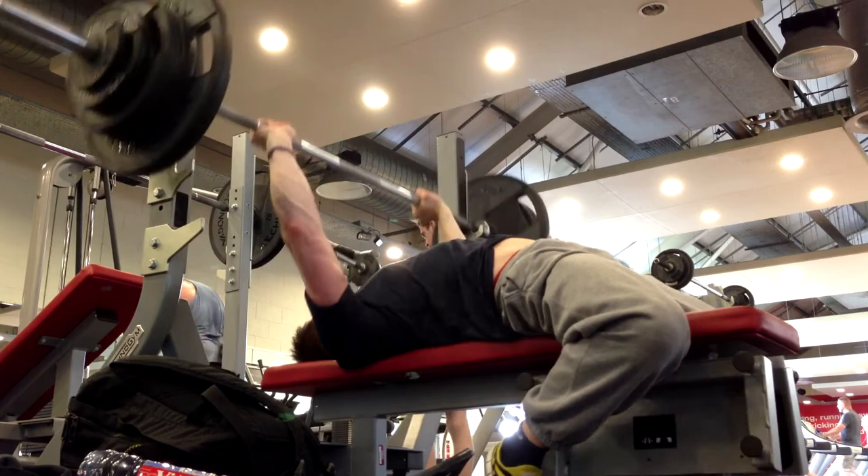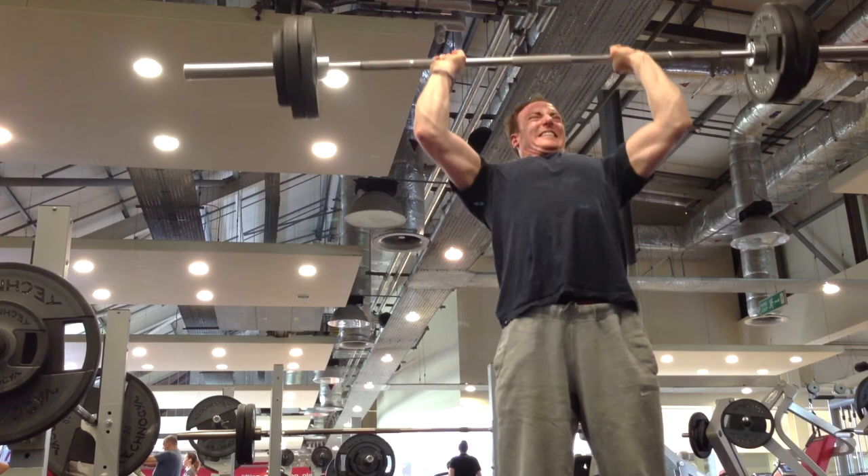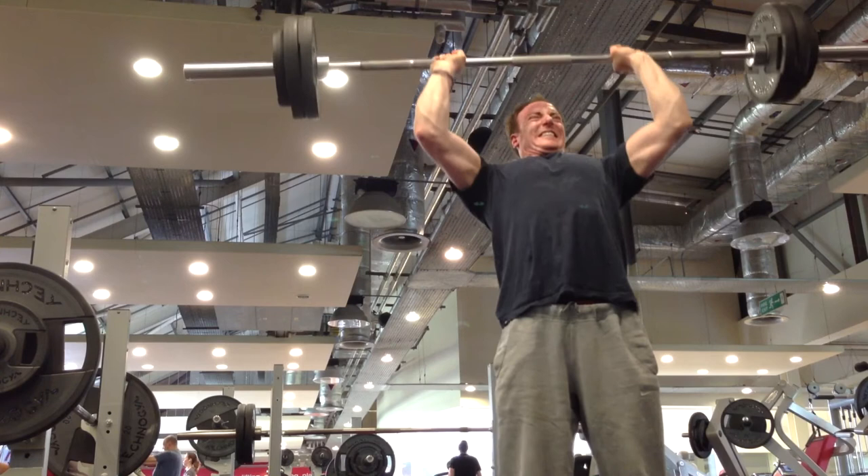This was bench, 112.5 kilos for two. And overhead press, 70 kilos for two. Both of these upper body lifts completely raw, no wrist wraps or elbow sleeves as of yet anyway. Not a bad session. Tomorrow I'll be doing the same again with another increment of weight on top.